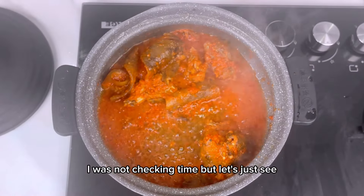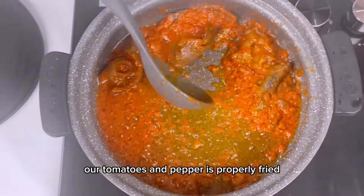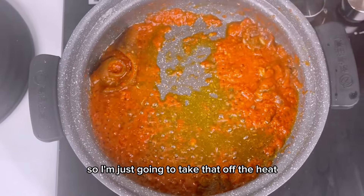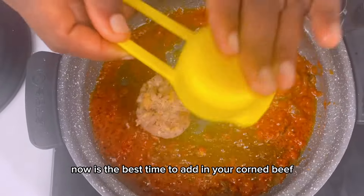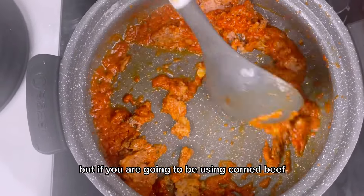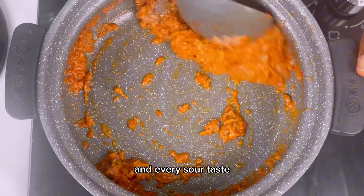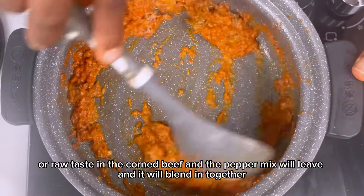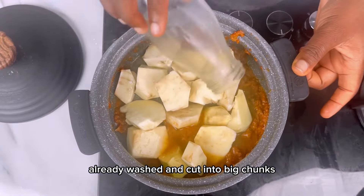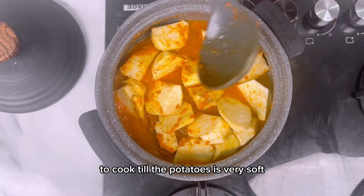After about five minutes of frying on medium heat, our tomatoes and pepper are properly fried and the pepper sauce will have penetrated into the meat. I'll take that off the heat. Now is the best time to add in your corned beef if you're using it, so it can fry together with the pepper mix and blend out any raw taste. Then I'll go in with the sweet potatoes — already washed and cut into big chunks — adding water and allowing them to cook until very soft.